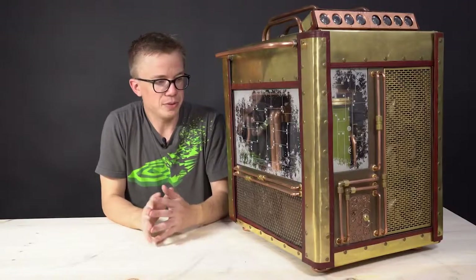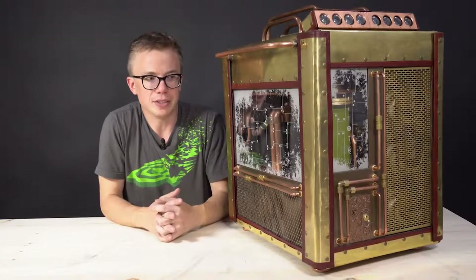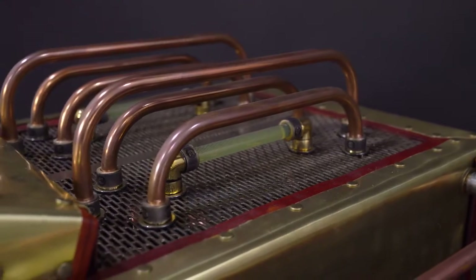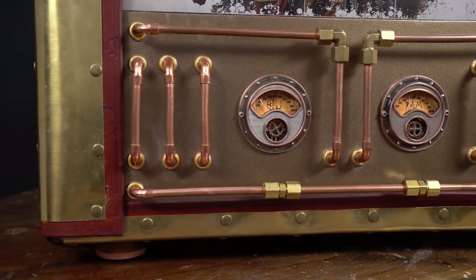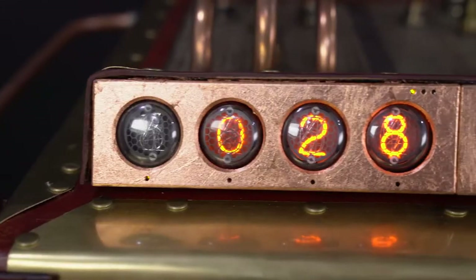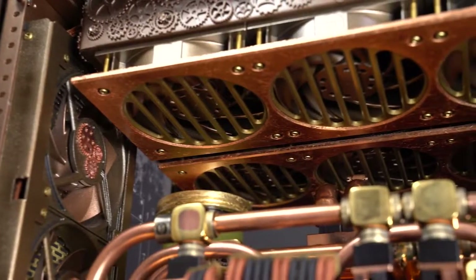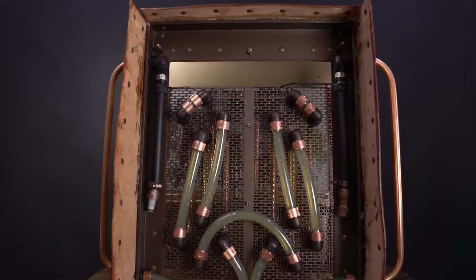I've used such a large variety of materials — brass, leather, copper, four different sizes of copper pipe, brass fittings not really meant for this type of application, copper sheets, copper leaf, copper mesh — everything. It's so much copper.